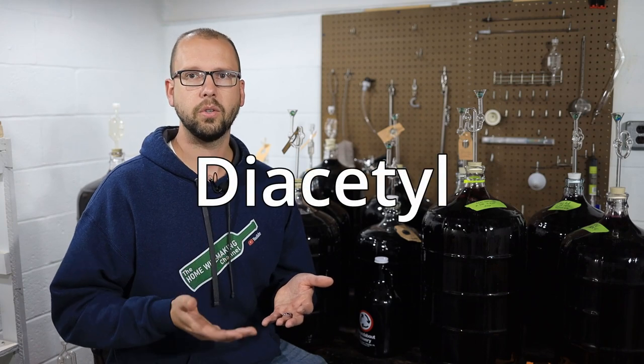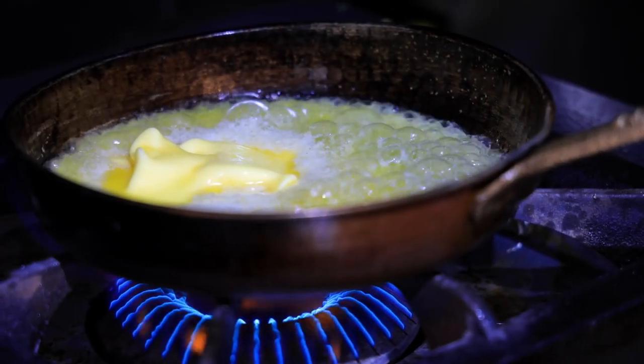If you want to learn a lot more specifics about malolactic fermentation, I've got a video called 'What is Malolactic Fermentation' where I go really far into the details. During malolactic fermentation there's a byproduct created called diacetyl — that buttery characteristic that you smell in a wine — and it's a byproduct of this bacterial fermentation.